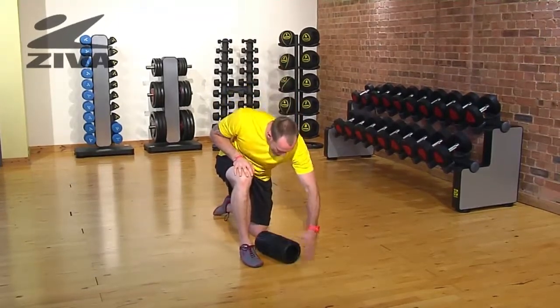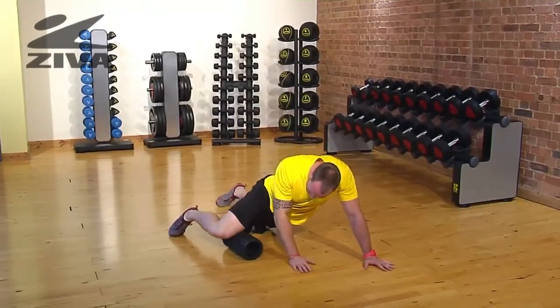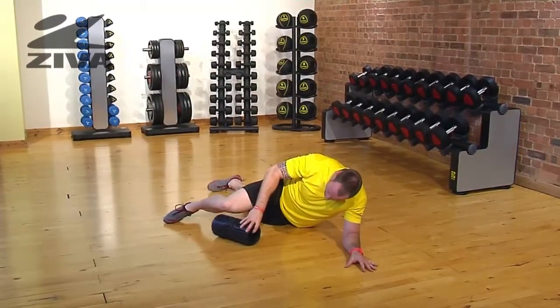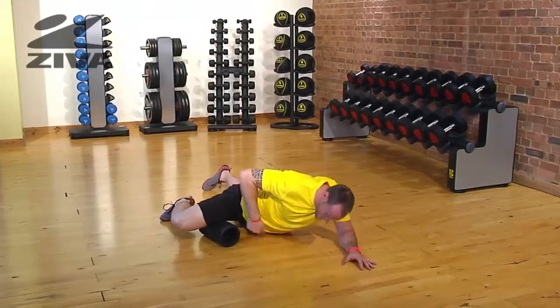We're going to take our Ziva roller and lay down flat with this roller inside our leg. This is going to be extremely tender, especially on the inside of the thigh. What we're going to do is basically shift our weight towards the roller, getting into the groin.